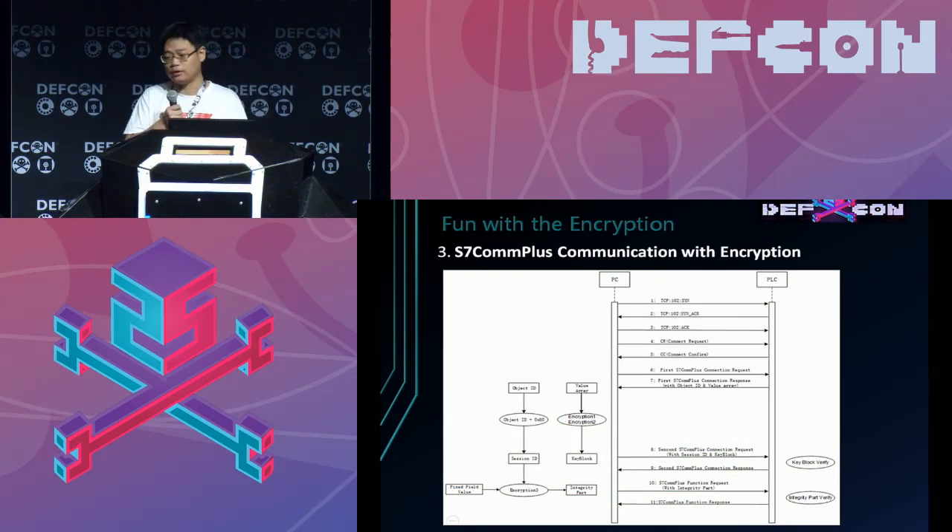With all this, we can get a whole map of the communication. First, the first three packets are the TCP connection. Then the PC sends the connection request packet, then the second connection request packet. After that, the connection of the S7 COMPLUS protocol is established, so the PC can send the function packet and do the control work.